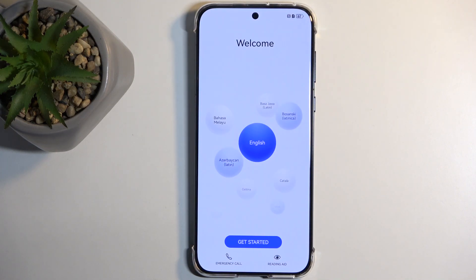The process is now finished and you can set up your device however you want. If you found this helpful, don't forget to hit like, subscribe, and thanks for watching.